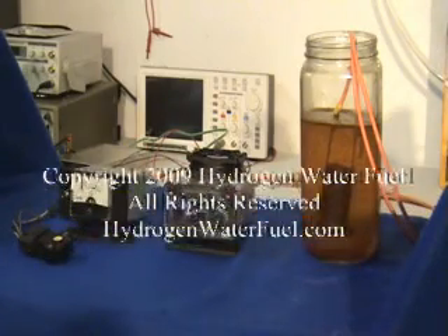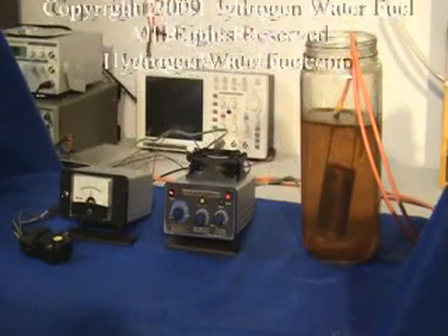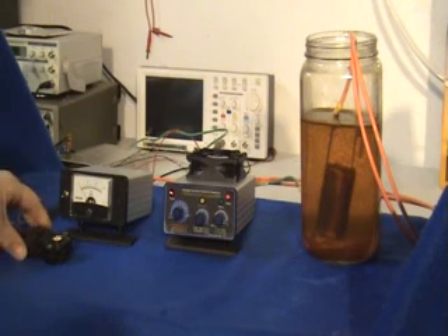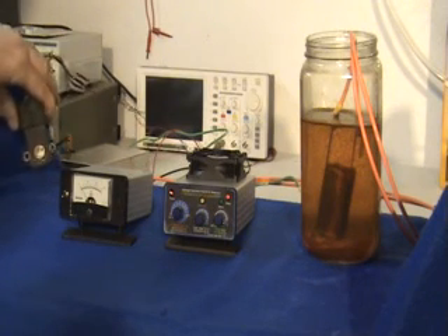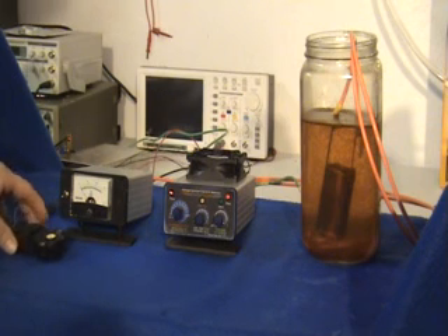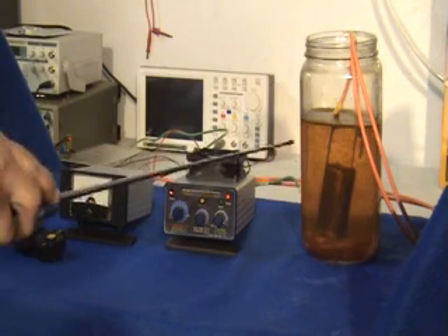We'd like to demonstrate the 1004.1 TPS PWM. This PWM attaches directly to the throttle position sensor. We have the throttle position sensor here, which attaches directly to the back of the PWM. For this demonstration, we'll be using the throttle position sensor switch, the amp meter, the PWM, and the hydrogen seal.